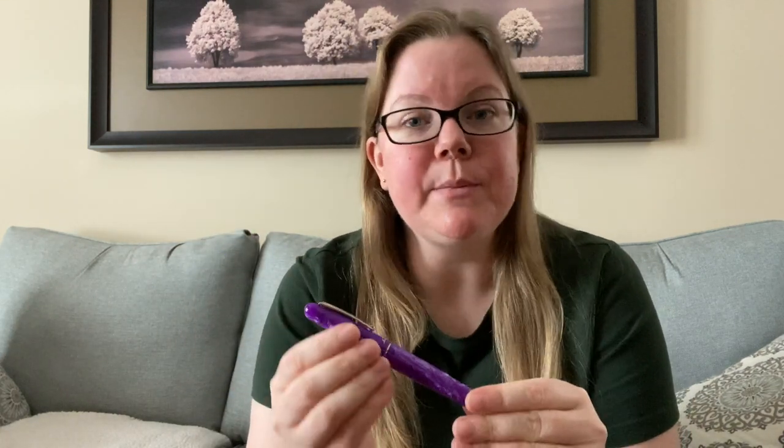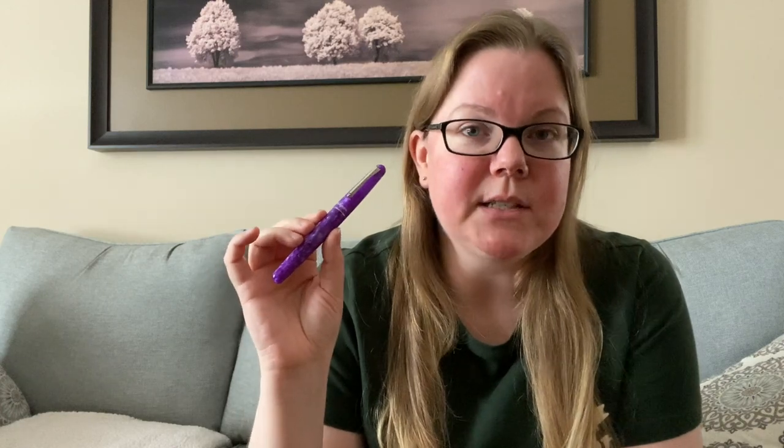Welcome back to Pens and Tea, my name is Carrie, and today we're going to be talking about a Goulet Pen exclusive: the Montegrappa Elmo in violet. A member of the media team named Margaret reached out to see if I would be interested in reviewing this pen. They did not pay me in any way, shape, or form — the opinions expressed in this video are my own. They did send the pen to me free of cost, but I'm not being paid or told what to say.